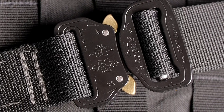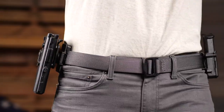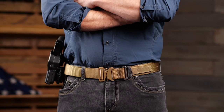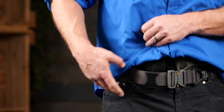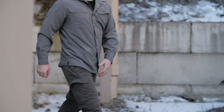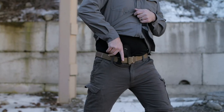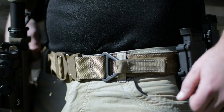Wearing a sturdy belt is critical to the foundation of your draw stroke, designed to hold steady under the weight of a firearm or any variety of tactical gear. Our tactical belts incorporate a spring steel cord to create a foundation of lasting support and durability.